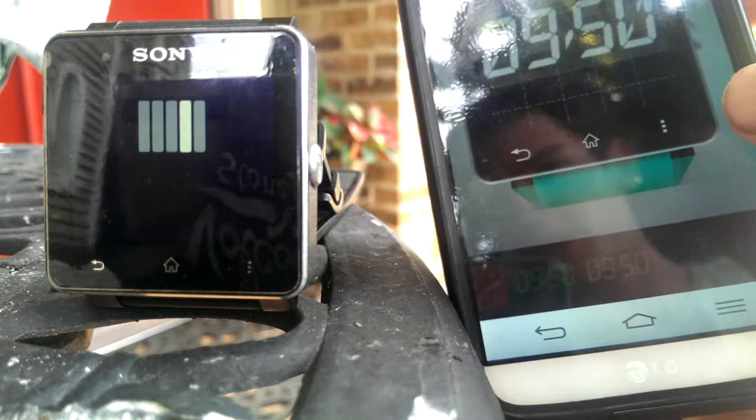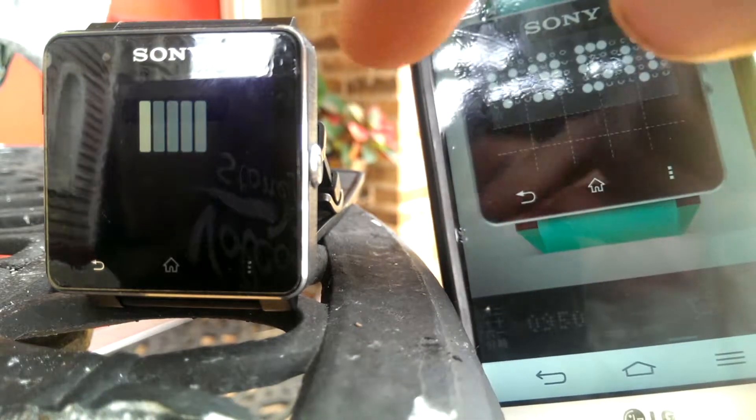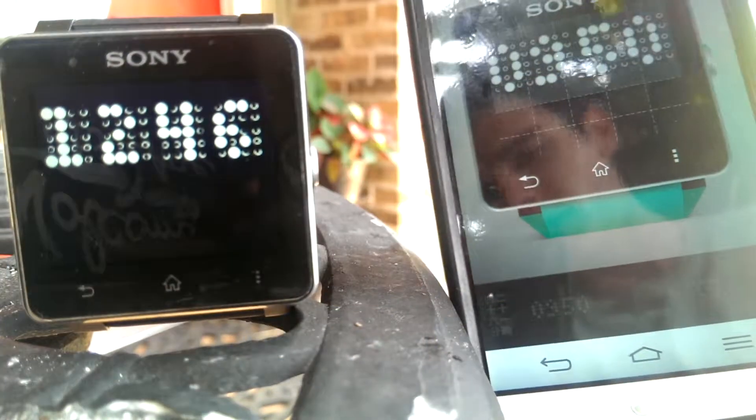There's also some other ones I like here — this one's pretty cool looking. Another one of my favorites is this one that looks kind of crazy; it's got like dots instead of the normal clock, but as you can tell, it's just really cool looking.